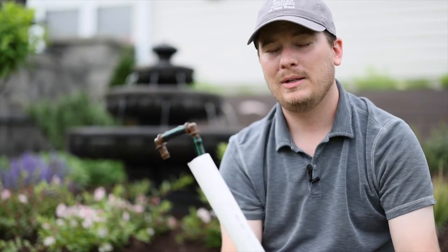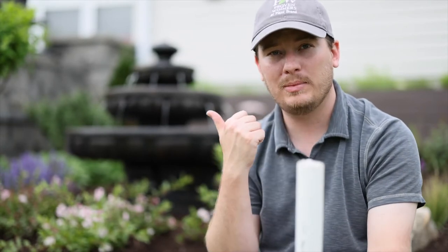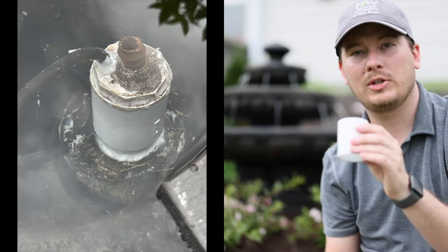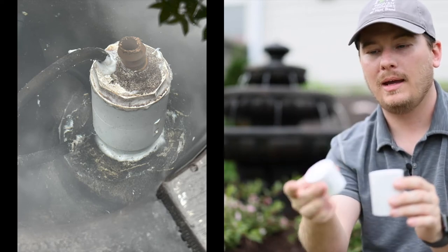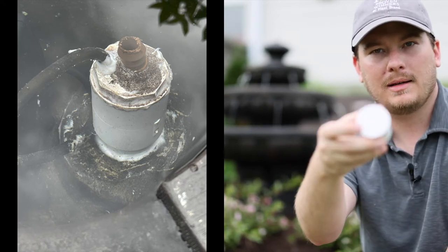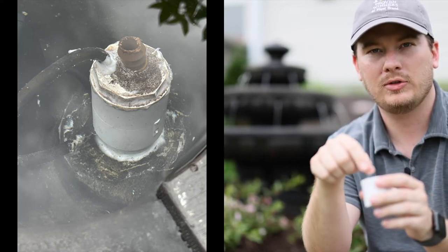For the fountain behind me, which is new, I had to use a little ingenuity because it has a basin — there's a first tier, the pump sits down, and the second tier is not hollow. To get that to work correctly, I inserted my one-and-a-quarter inch pipe — I'll put a picture on screen of what this looks like exactly. Then I used a one-and-a-quarter inch coupling and a one-and-a-quarter inch plug, and drilled a hole in the side to insert a half-inch drip connector straight across.